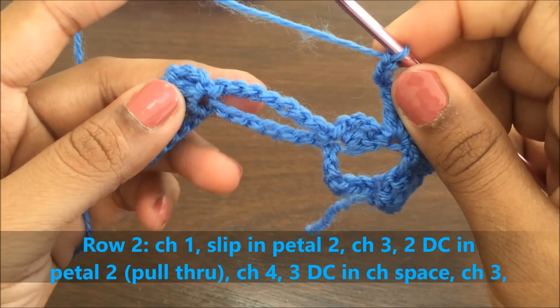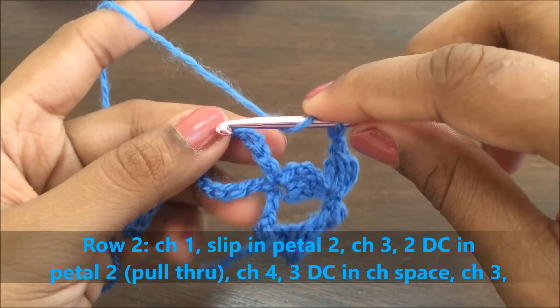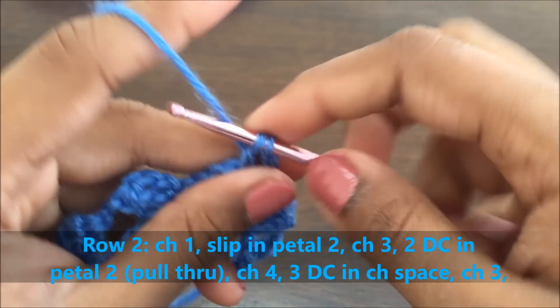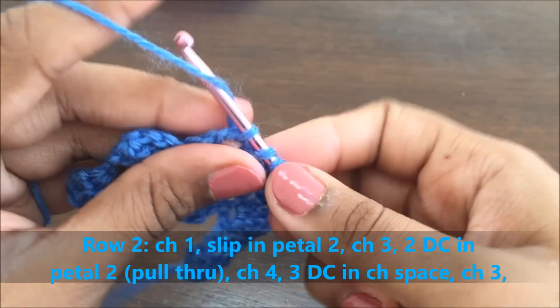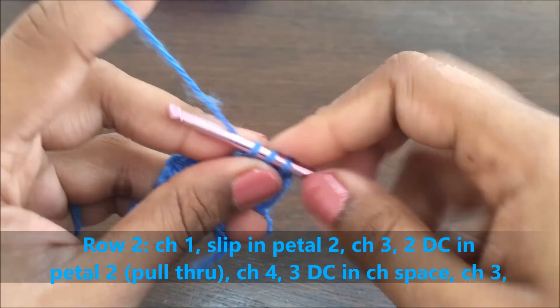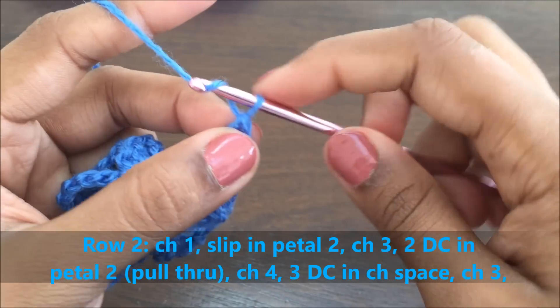In this chain space — this was the chain of seven that you made in the previous row — make three double crochets by pulling through all the stitches. We are not holding any double crochets here. That was one full double crochet, this is the second full double crochet, and now we're making the third full double crochet.